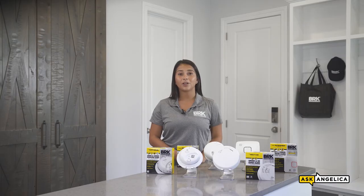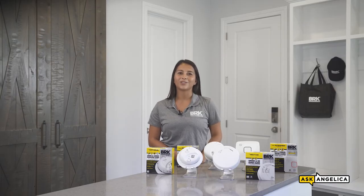If you need to install a 10-year hardwired alarm, check out episode one of Ask Angelica. BRK's 10-year alarms offer maintenance-free devices that eliminate battery replacements throughout the life of the alarm. Simply put, install it — done.